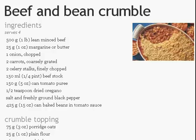Hi, this is our next ground beef recipe: Beef and Bean Crumble. You will need ingredients as follows.